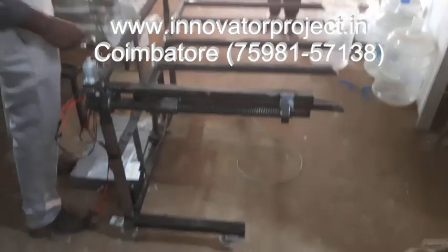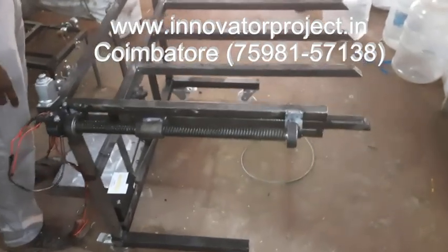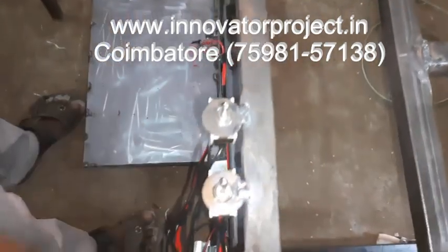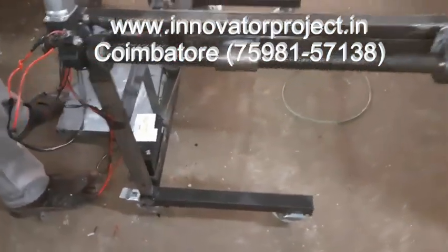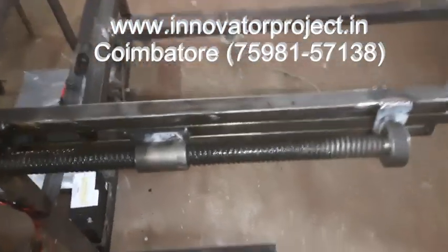These are the 1-inch roller square pipe, which is 1.25 to 1.25 inch roller square pipe. All our thickness is 1mm. 10mm. Forward reverser — that is 12V, 7AH rechargeable battery. This is 3-inch diameter nylon roller beam.